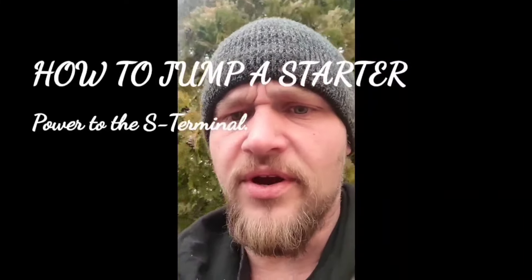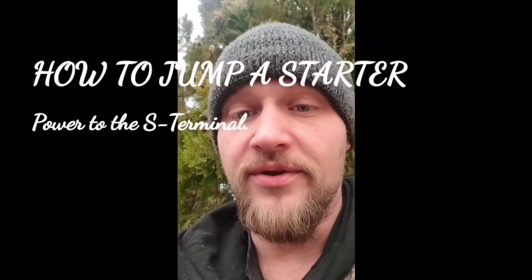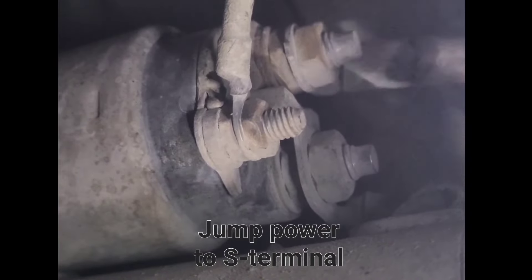You're here for jumping a starter. I'm going to show you how to do it. This test will test your starter signal. So if your starter does turn over like this, it means your starter's good and it's not getting the signal to start.